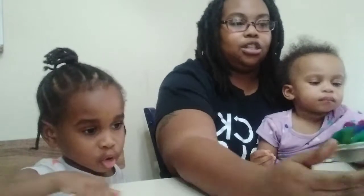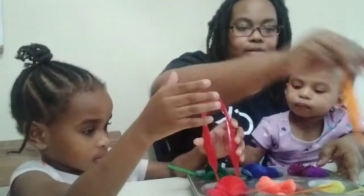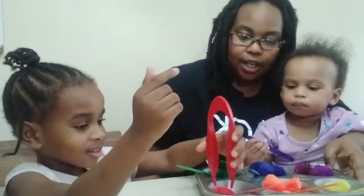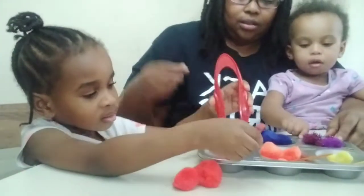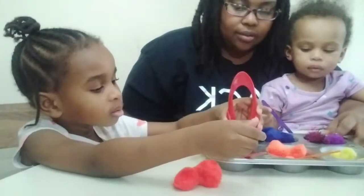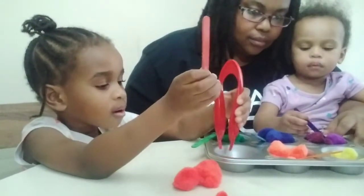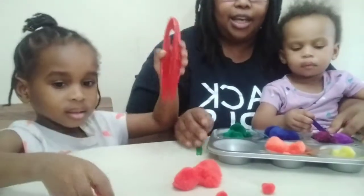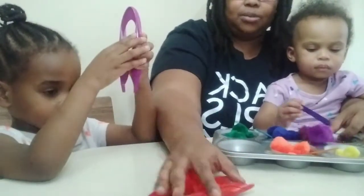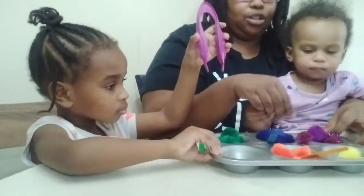All right, I want you to take all the red pom-poms out so we can count them. One — good job! Two — good job! It keeps slipping. Four — good job! So we have four red pom-poms. Good job counting, Molly! Now let's do the orange.